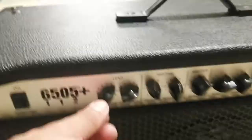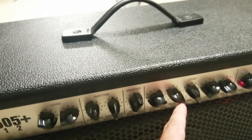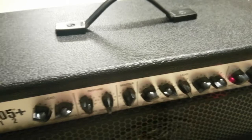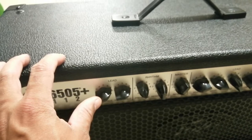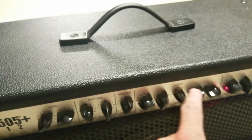Sometimes I like to crank the presence knob and put the treble at two and a half, but these settings are for when I play at home. For live performance, I put the presence at seven, resonance at eight, treble at six, mid at four, and bass low on seven.